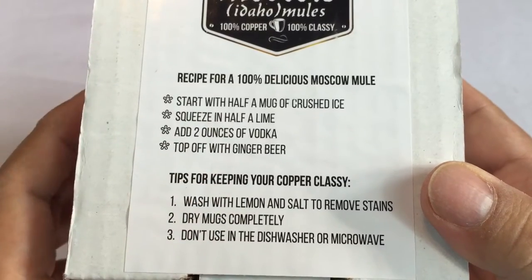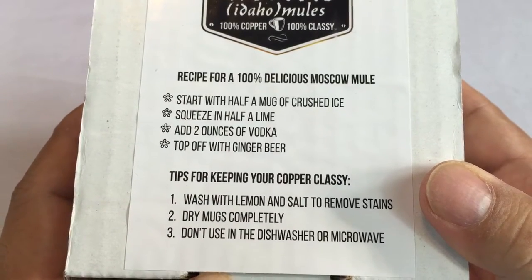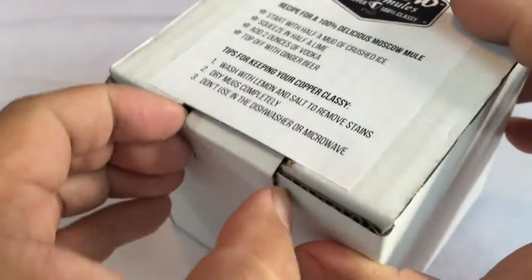On the sticker here they've got the instructions or the recipe for doing that, so you'll never be without it. Ginger beer and vodka.